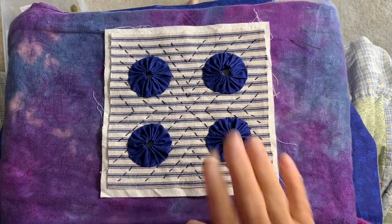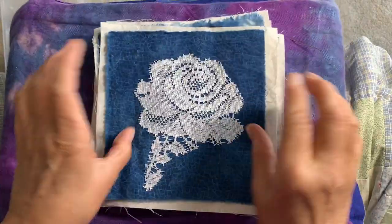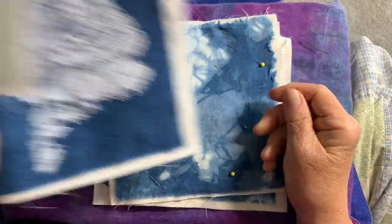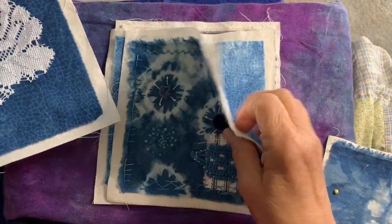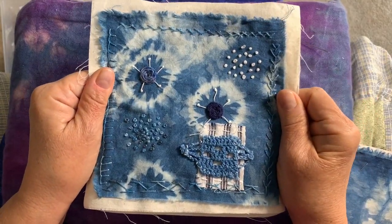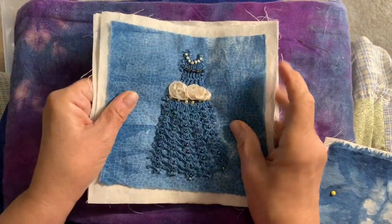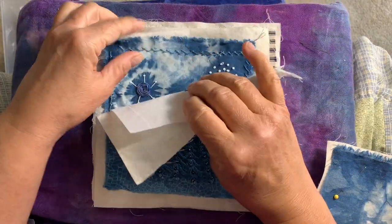Hi everybody! Welcome back. I got this done in the previous video and this is the fourth panel. Just to refresh you — that was the first panel I did, and I did this panel with the flowy dress, and then I did this one.